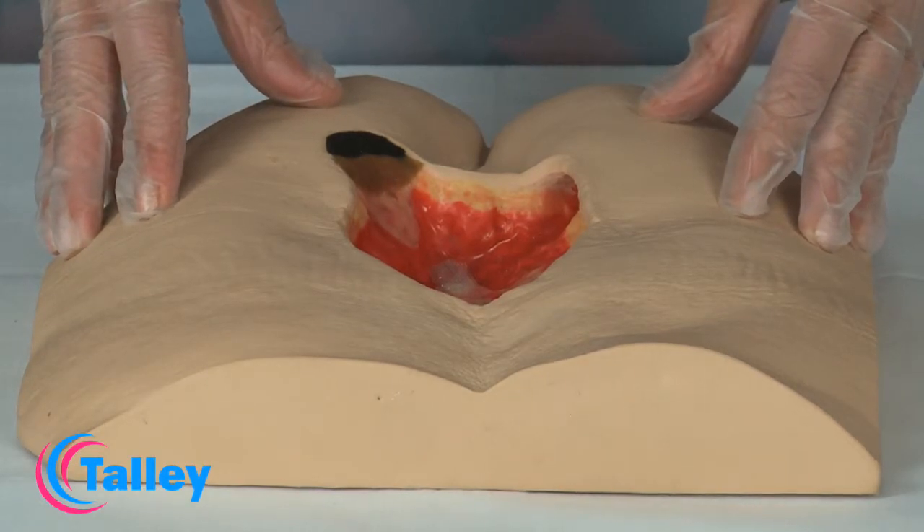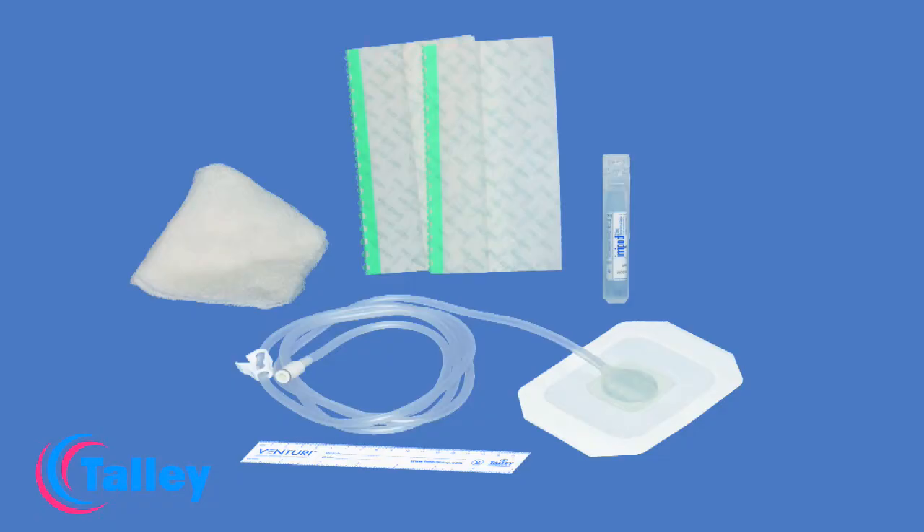The wound is now ready for the wound care set to be applied. The Venturi portal drain and gauze wound care set comprises a portal drain, antimicrobial gauze, transparent film wound dressing, saline, and a measuring tape.